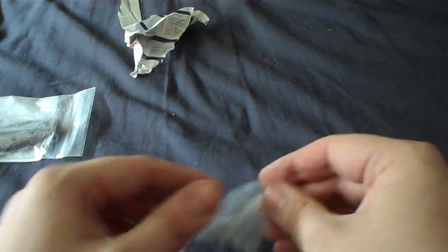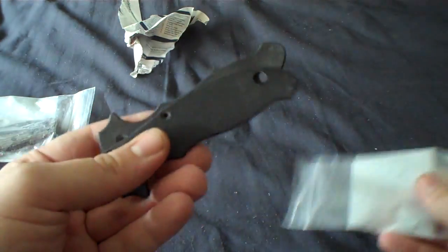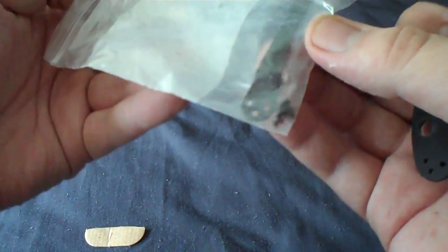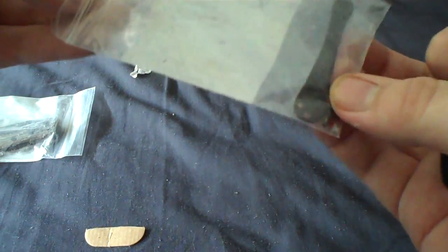And then we've got some baggies. We've got some extra side plates here and an extra pocket clip.